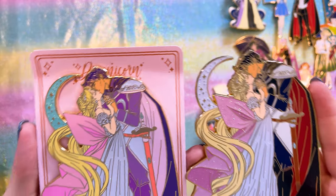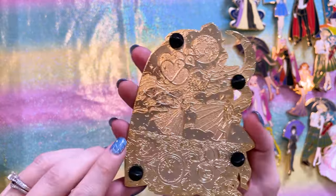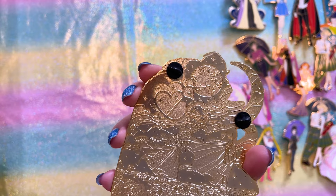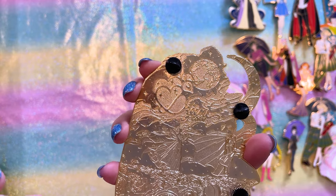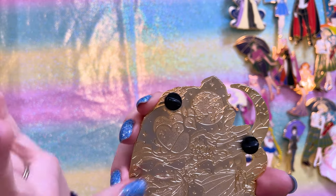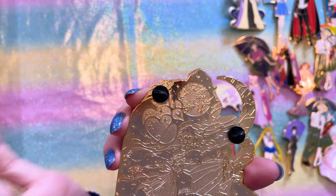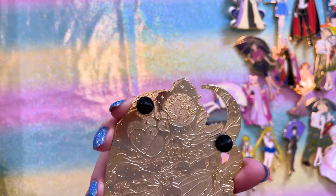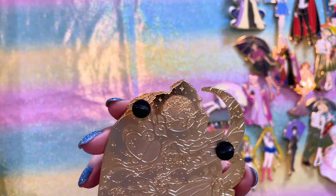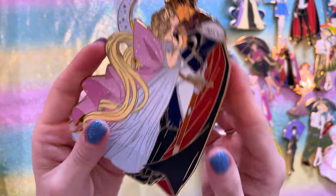The back stamps on these are so awesome — the best back stamp I've seen from Dreamy Corn. We have little music boxes at the bottom and Princess Serenity and Prince Endymion, appearing to be from the classic anime outro for the first season. Just so beautiful.